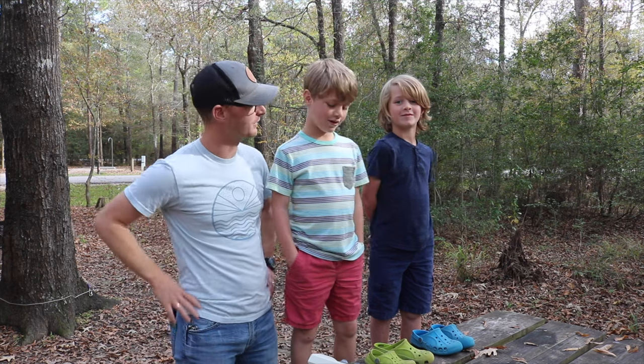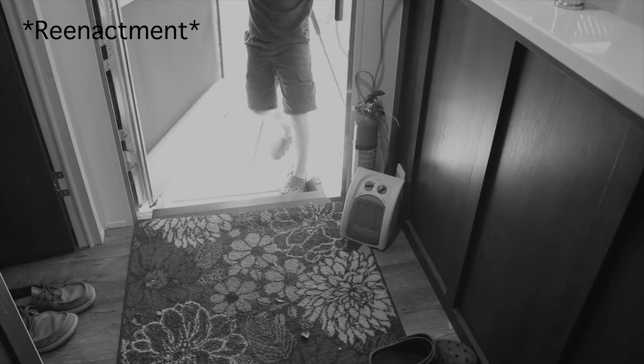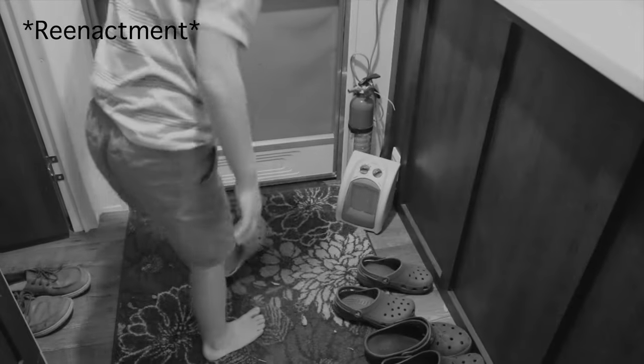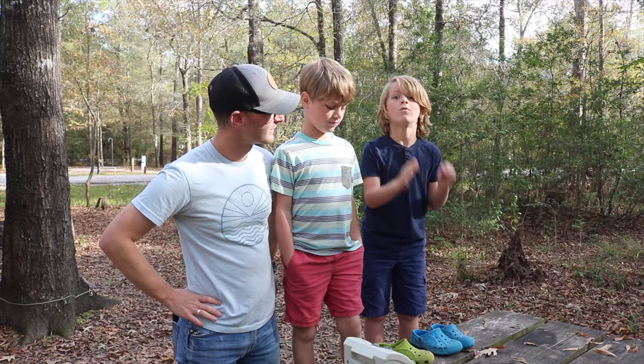Ryder, can you let us know how the story started? So one rainy day, Kaelin and I were coming in from the rain. And I thought, let's dry off our shoes in the space heater overnight. You put the crocs in front of the space heater that was right in front of the RV door. And then when we got back the next day, the croc that was closer to it was shrunken.